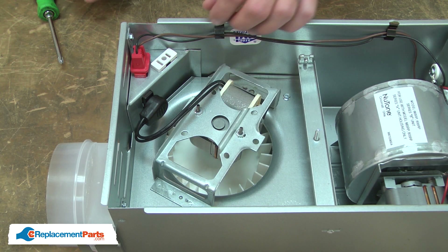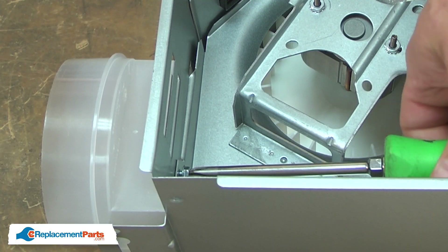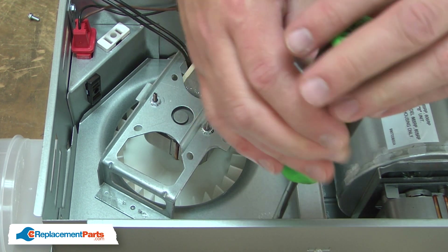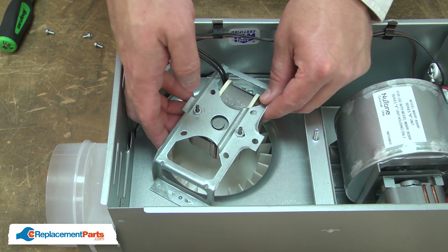Now I can remove the vent assembly. I'll unplug the vent motor and remove the three screws that secure it to the outside housing. With the screws removed, I can tilt it away from the housing.